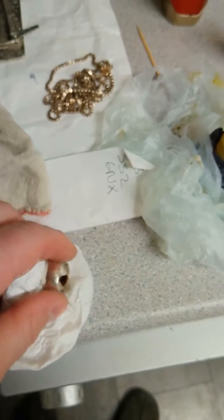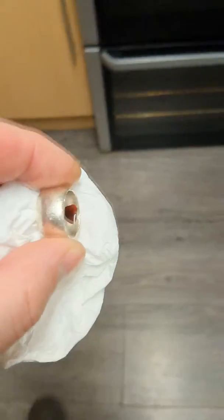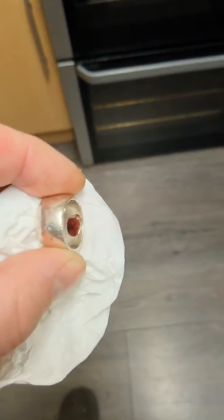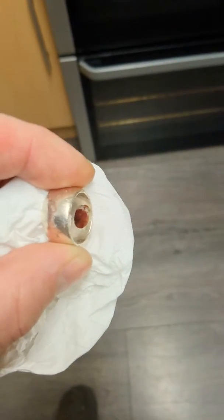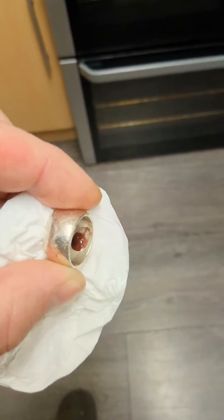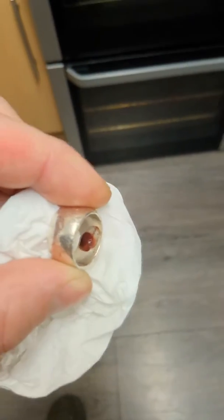I'll pick this up, take it over there underneath a bit of light. See how brightly coloured that's gone. The longer I leave it on there the redder it will go. And when we wipe it off it'll just be there, look at that.